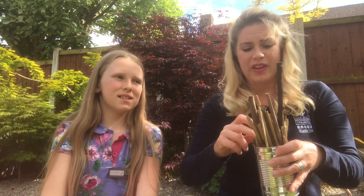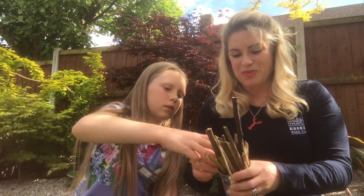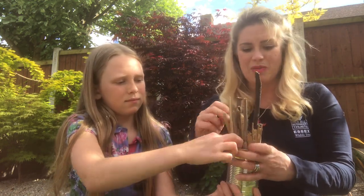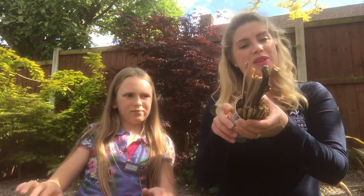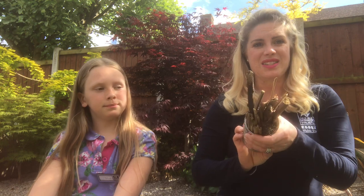They like to use moss to pack out their little nests in the sticks. We've got loads because we've been scarifying our lawn ready for the summer. Hopefully you'll be able to grab some from the lawn — leave it to dry out a bit, it's much more malleable and can just be used to pack out your insect hotel.